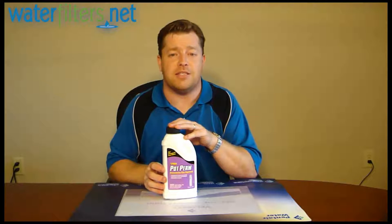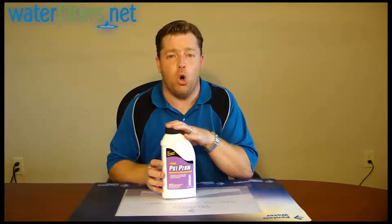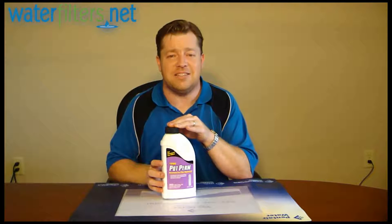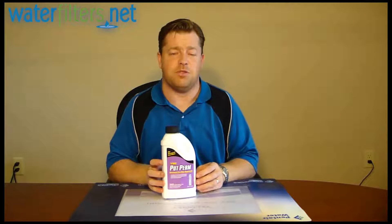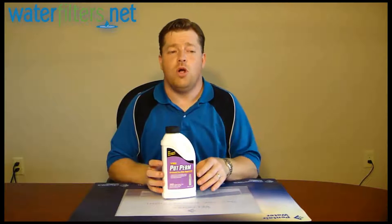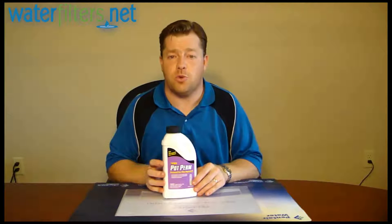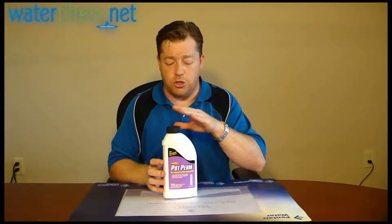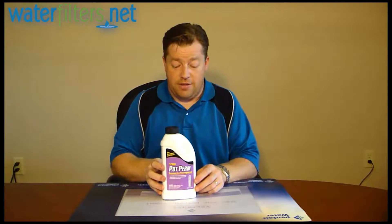Those of you that know you need Potassium Permanganate know all about it. Those of you that don't, well, this is a very potent oxidizer that's commonly used to regenerate manganese greensand. You'll find manganese greensand in many iron filtration systems. Now there's a lot of new media out there today that is better than manganese greensand that doesn't use this stuff. But there's a lot of iron filter systems out there that do use manganese greensand, and if you have that kind of media, then you periodically need to regenerate with Potassium Permanganate. And this is the stuff.